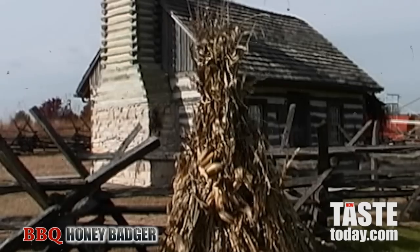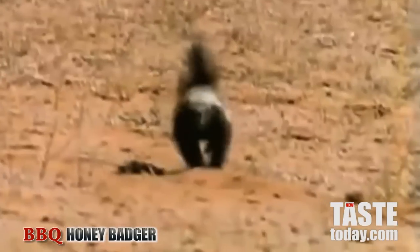It was difficult growing up in the mountains of Wisconsin. There were a lot of tough times there. It was always a treat though when Pa would come home from a long hunting trip with a big old burlap sack full of honey badgers.